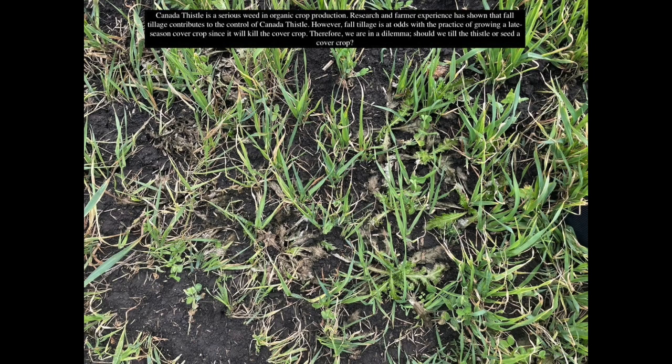Canada thistle is a serious weed in organic crop production. Research and farmer experience has shown that fall tillage contributes to the control of Canada thistle. However, fall tillage is at odds with the practice of growing a late season cover crop, since it will kill the cover crop. Therefore, we are in a dilemma: should we till the thistle or seed a cover crop?